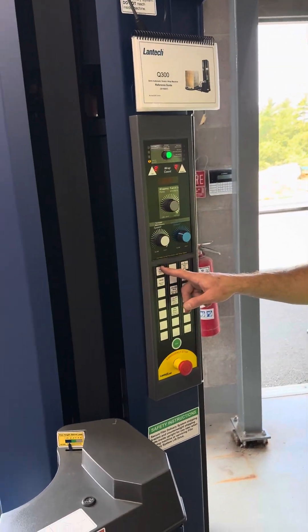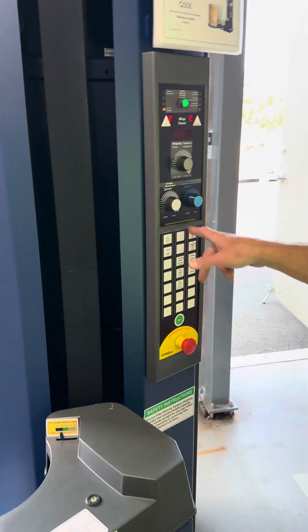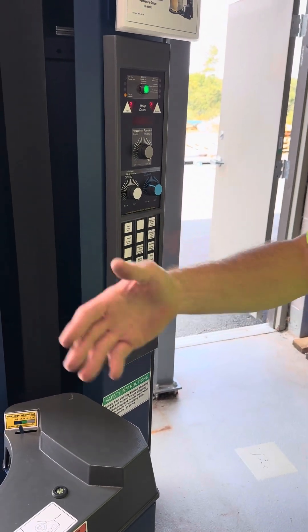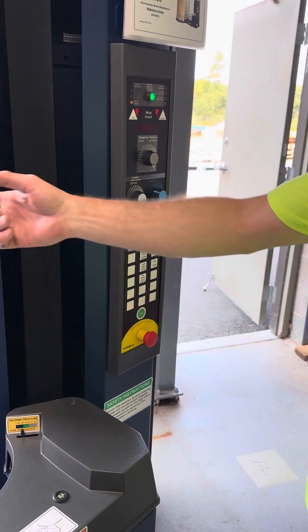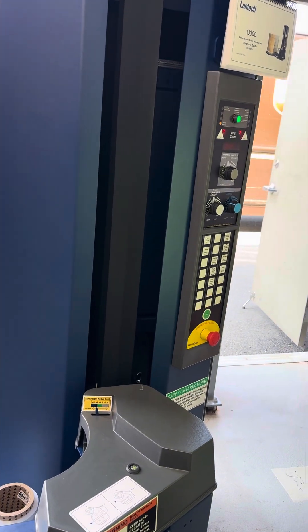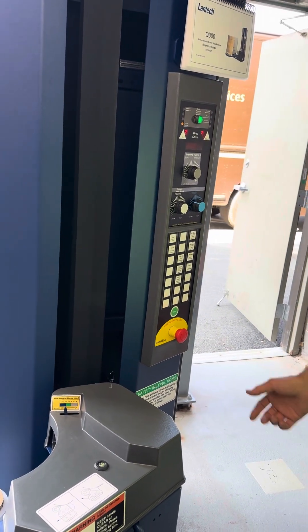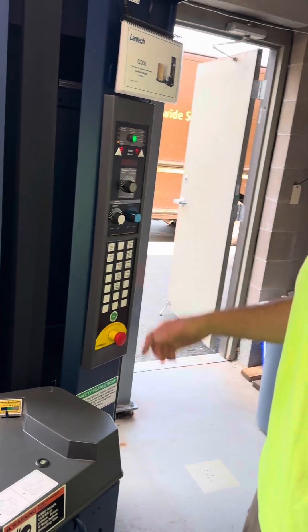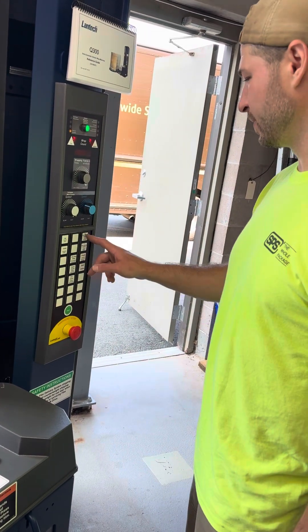The jog button is on the bobcat. If you jog it out of home and then put a pallet on it and it finishes wrapping, it's not going to be in the right position. You'll just have to jog it back to home so you can come in with the forklift and take it off. So you really want to start from home — there's no reason you wouldn't be.